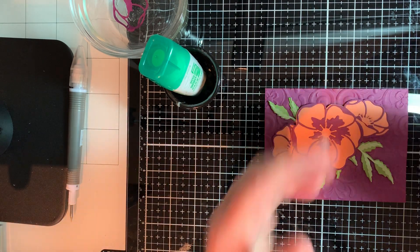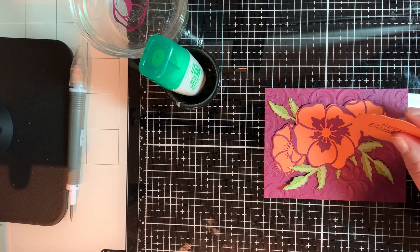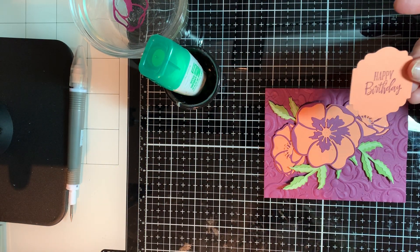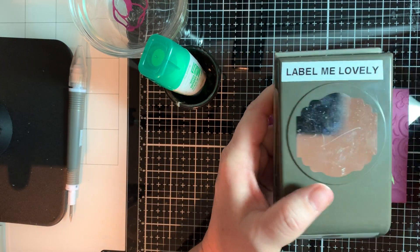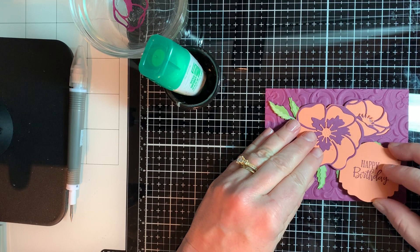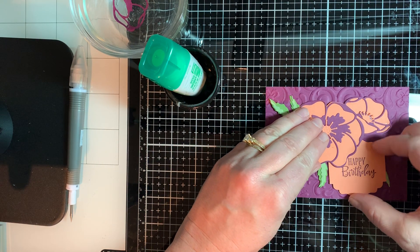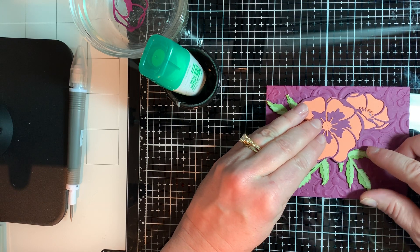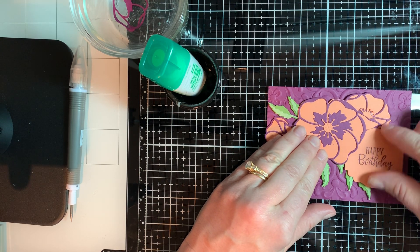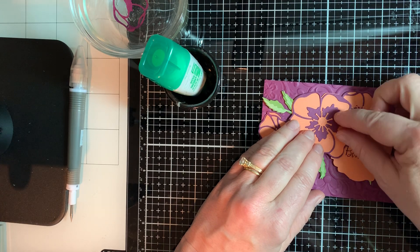Now I want to do this for a Happy Birthday card. I used the Grapefruit Grove paper and the Rich Razzleberry ink, then I punched it out with the Label Me Lovely punch — that's in the mini catalog. Now I want to figure out where to put this for the most effect. Do we want to put it there, or can we move our leaf a little bit and slide the label really underneath the flowers so not all of it shows up? I think that's what we're going to do.